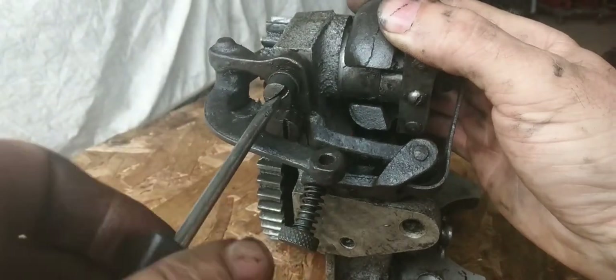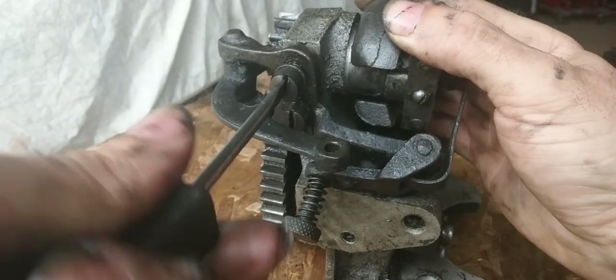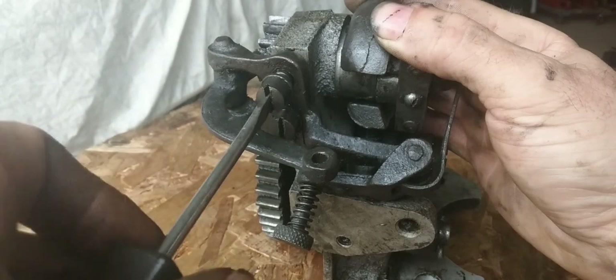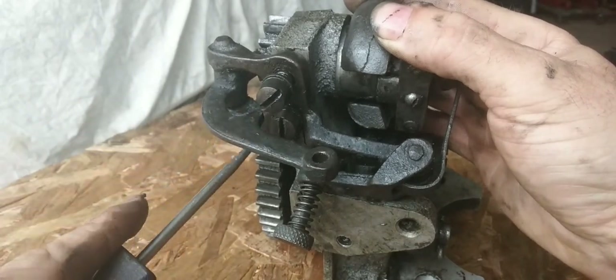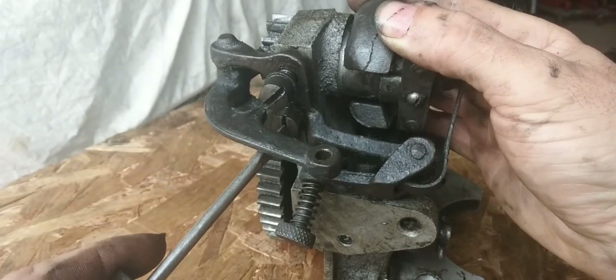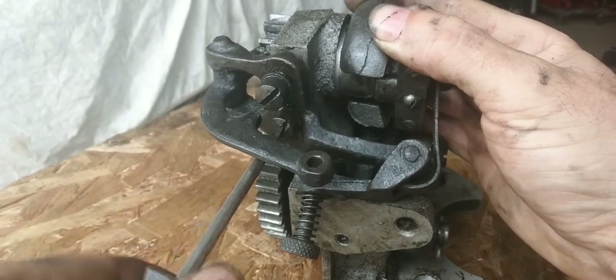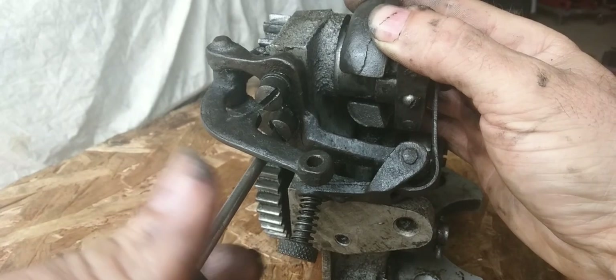This one was pretty loose. I did put WD-40 on it and let it soak overnight, and then I ran out of WD-40 and used some Blaster, so this is good and soaked.